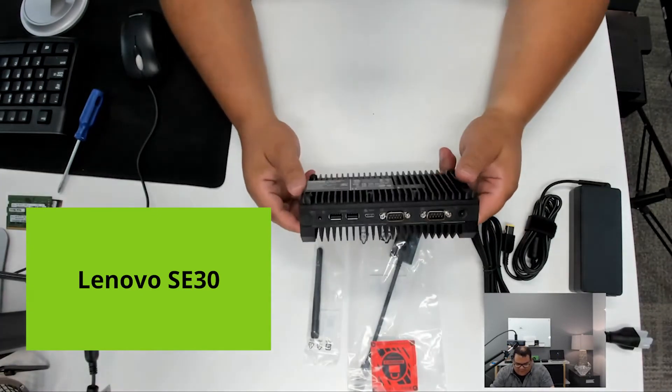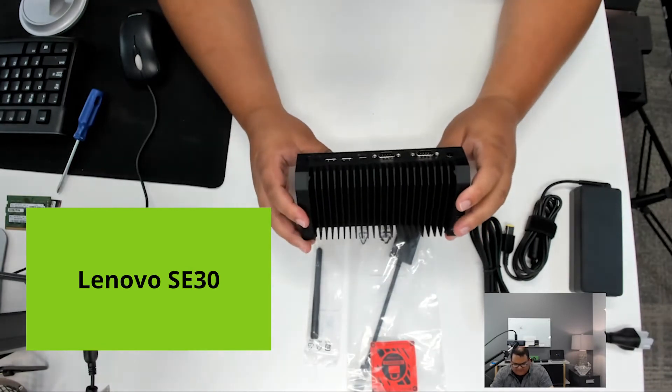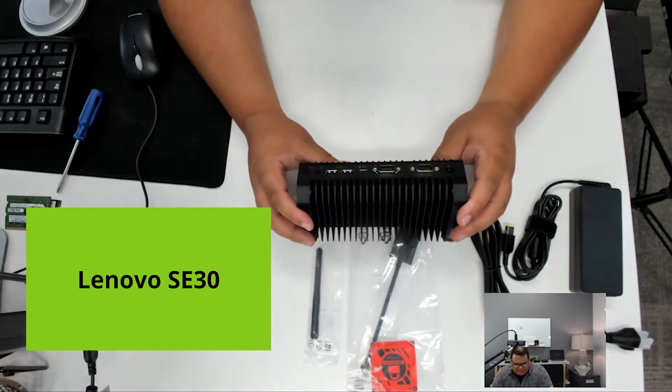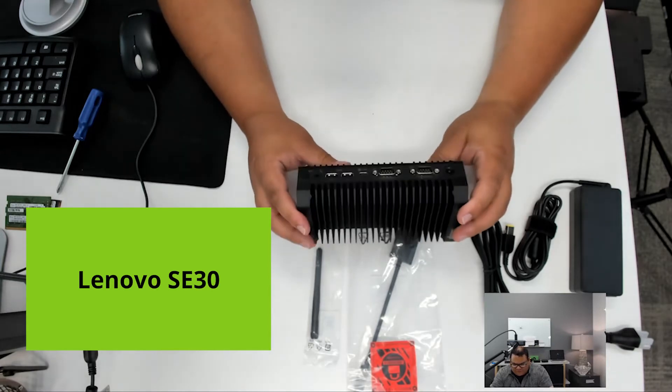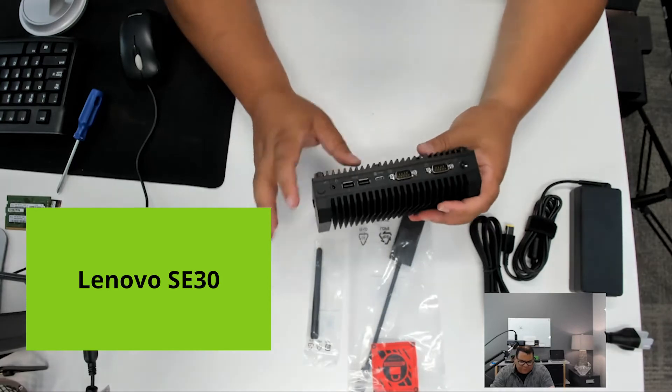The SE30 unit itself is a fanless system. It has a pretty wide temperature range of negative 20 to 60 degrees Celsius, and has a number of ports along the front.